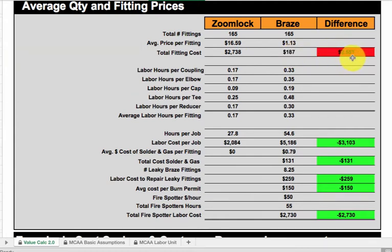So you're paying a premium of $2,500 in this case for a ZoomLock fitting, but you're going to make that up on labor depending on your labor rate and productivity. Labor hours per coupling — you can see the difference: 0.17 to 0.33 per elbow. We compare this to MCA and theirs is a little different. Hours per job, total labor — you're making $3,100 on your labor according to them, because it's much quicker to do a ZoomLock fitting than a brazed fitting — that is a no-brainer. Then the cost for miscellaneous: solder, gas, cost to repair your leaky fitting. Depending on what percentage of fittings you put in that category, it will show your cost based on your labor rate and how many fittings you have to redo.